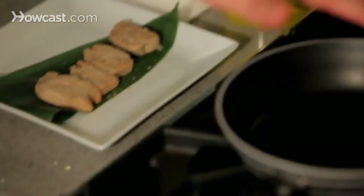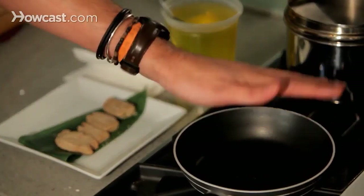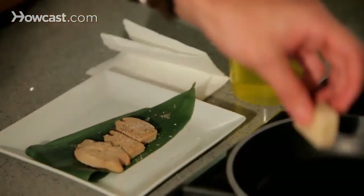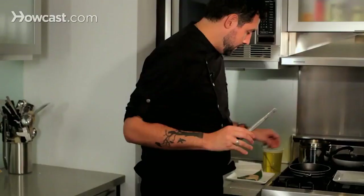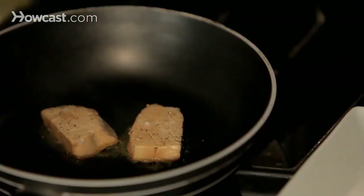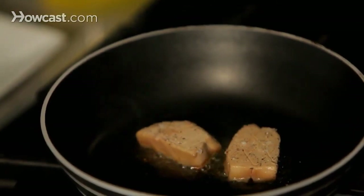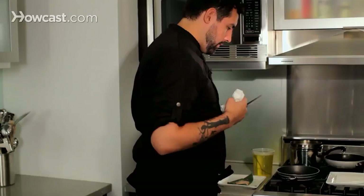My pan has been sitting there for a while, so I hope it is at the right temperature. Just put your hand over it to see if you already have the temperature we are looking for. It needs to be hot, but not too hot, so it can get a really nice golden color but not burn. You can already start hearing it. I place the first piece, then the second piece — I am just cooking two, which is what I need.